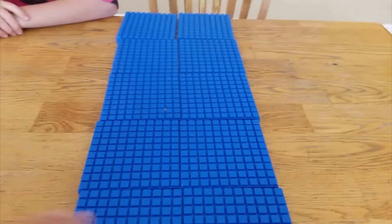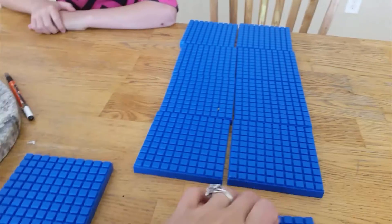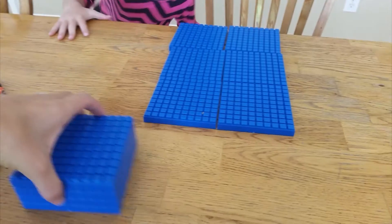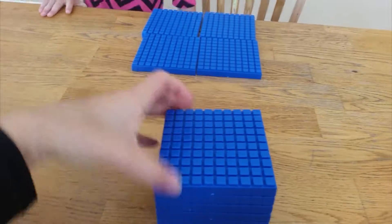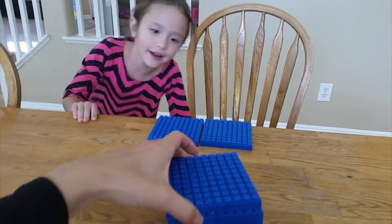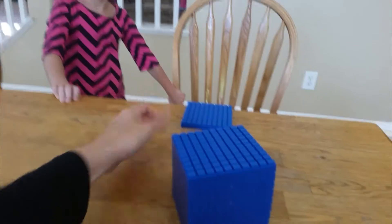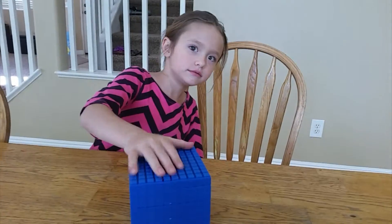So you have ten hundredths — let's count it up. One hundred, two hundred, three hundred, four hundred, five hundred, six hundred, seven hundred, eight hundred, nine hundred, ten hundred. What's another way of saying this? — A thousand. — A thousand. So which is more: ten hundred or a thousand?